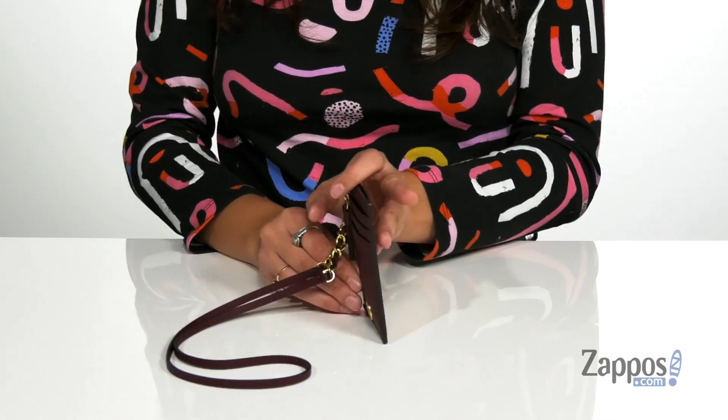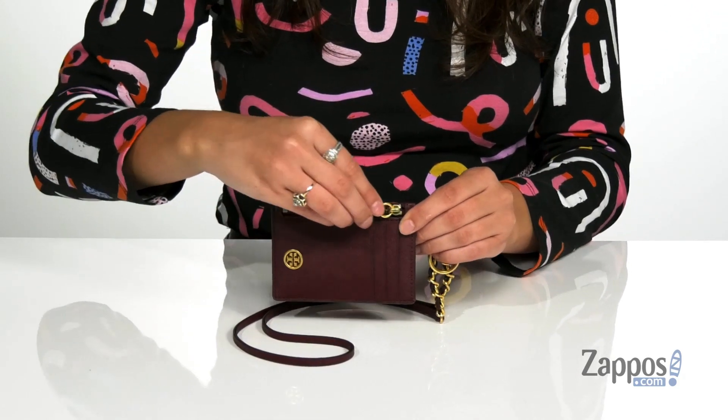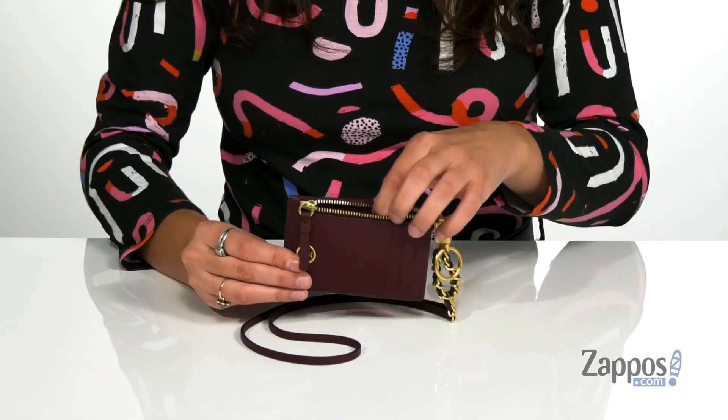There are three card slots up front and an ID window at the back. There's even a zipper pocket that's going to be a great place for storing loose items such as coins.